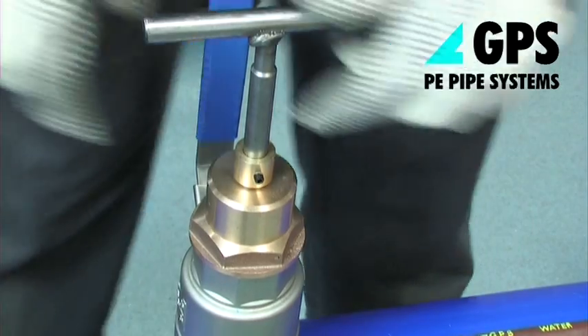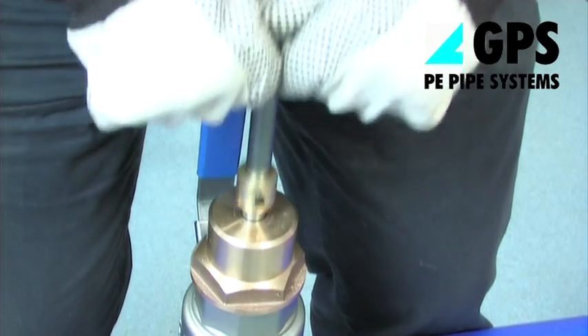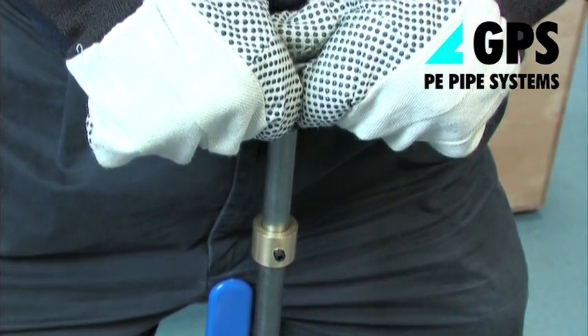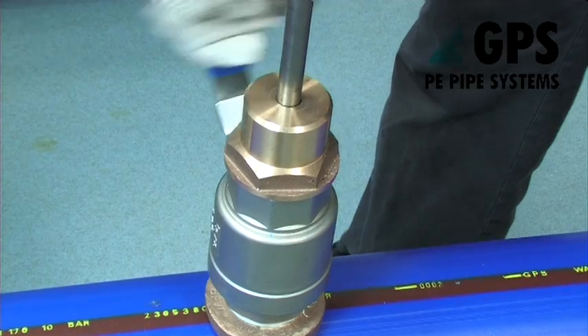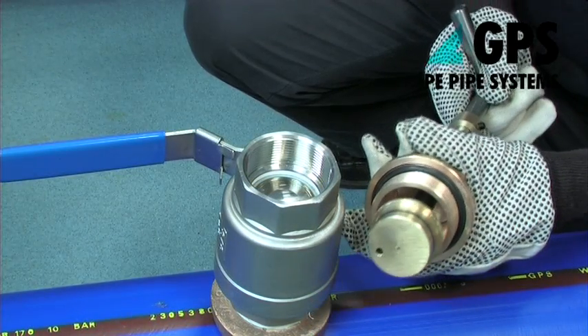Withdraw the liner insertion head until the carrier is fully withdrawn into the liner insert head, indicated by the lower depth mark on the stem. Close the ball valve — clockwise rotation — and remove the liner insertion head.